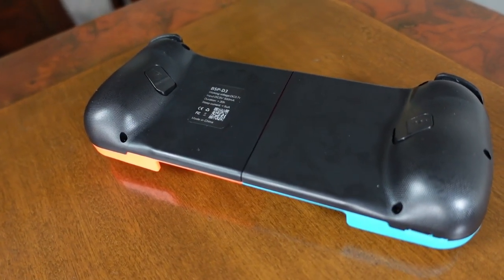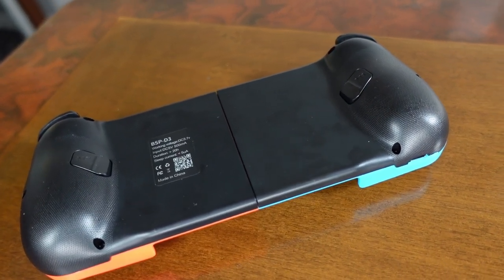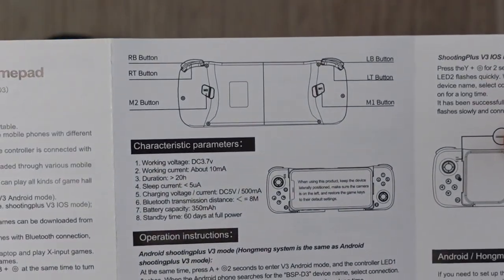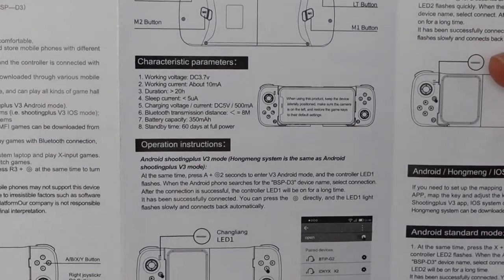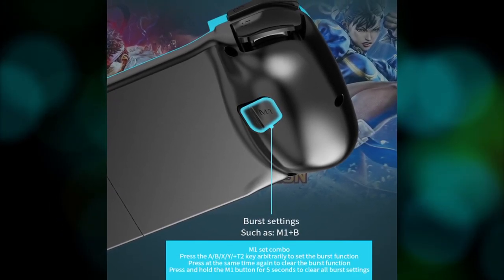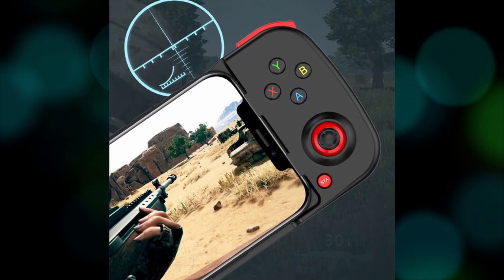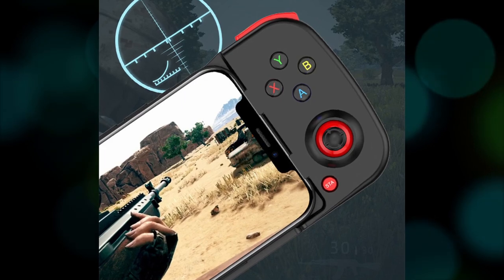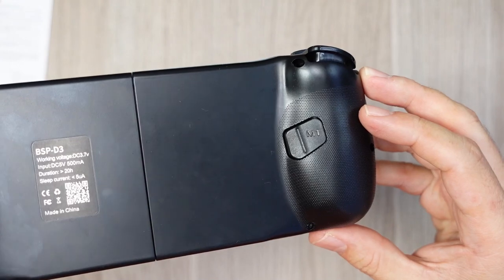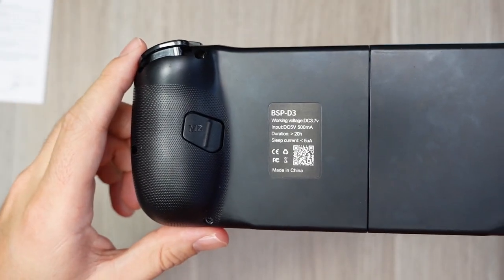Finally, there are the additional buttons on the back, but something is weird. No matter what I tried, I could not make them work. The manual mentions they exist as part of the diagram, but never says how to use them. The only lead was images suggesting they activate turbo mode and sniper mode, but I tried everything with no luck, even with the Shooting V3 app. They remain a mystery — too bad, because they are in a very good position and feel very good. If you have one and know how to use them, please leave a comment.